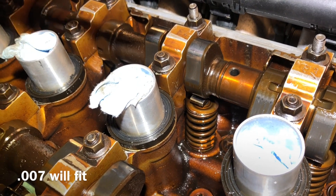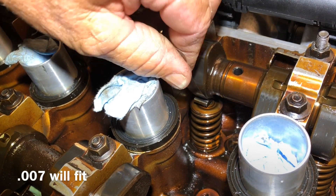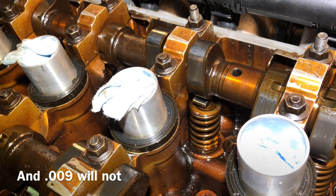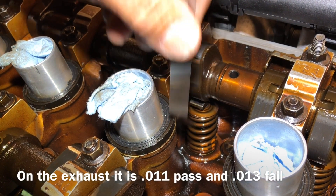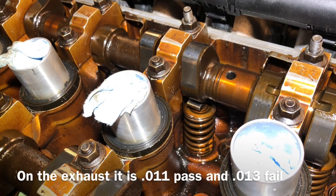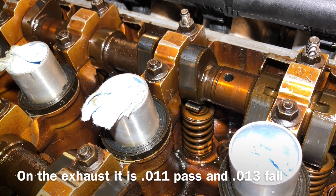The seven thousandths is a pass on the go for the intake, and the nine thousandths is a no-go on the intake. On the exhaust it is 11 and 13 thousandths. We double check with eight thousandths — which is the number we're looking for — and that has some resistance to it, a nice fit.